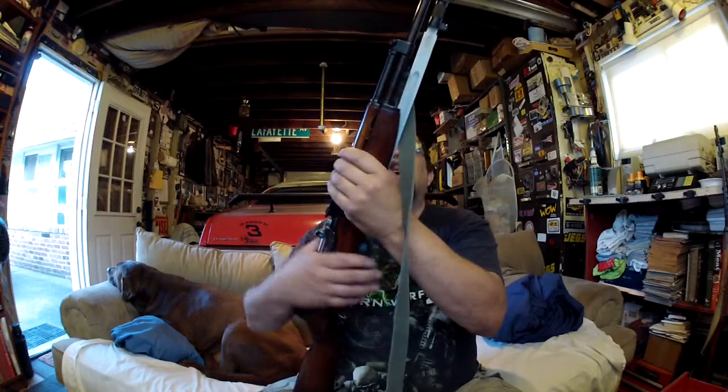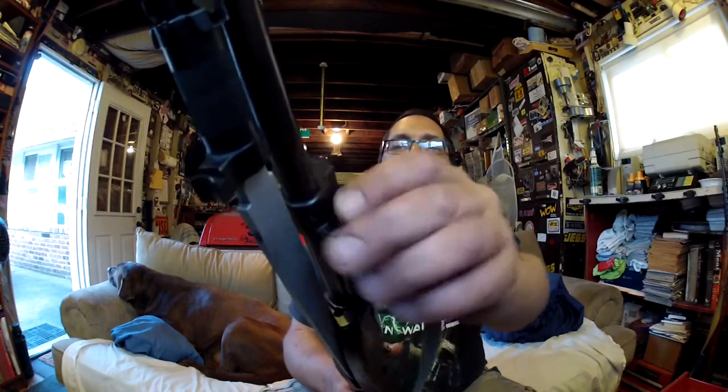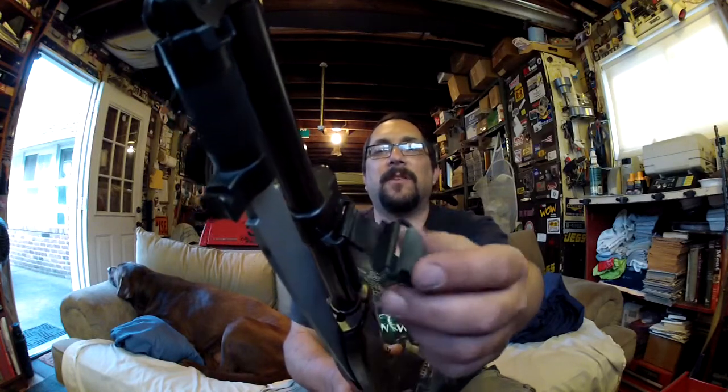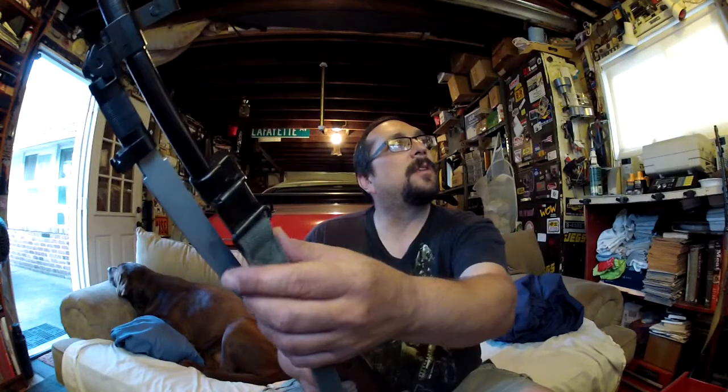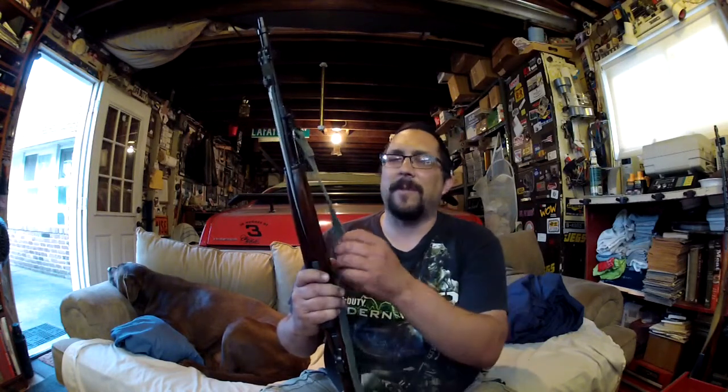I also acquired this really cool Yugo sling, which utilizes the front fixed barrel clamp — the barrel loop. Nothing else fit in there; it's a smaller clip and no other slings fit it, which is cool to actually be utilizing it correctly. This came from Liberty Tree Collectors — they have them on eBay, but don't get them on eBay; they're a little more expensive there. Actually get them from the website — shipping is cheaper and the sling itself is cheaper too. It came with that cosmoline smell, and there's no way to soak that out of a sling. The petroleum smell was terrible.